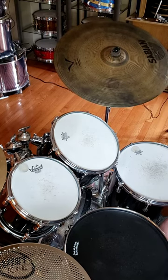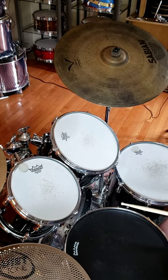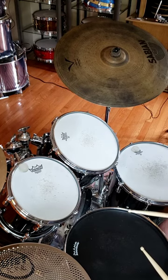Now, I'm not sure what sticking he's using on that. I know that I tend to play it more like six-stroke rolls, but it's something like this when you put it together.